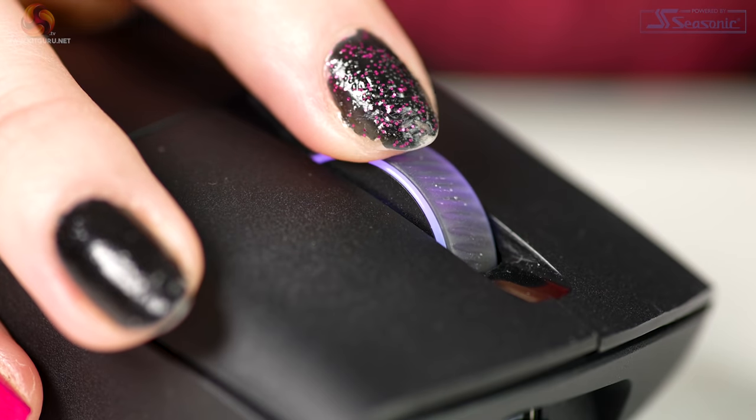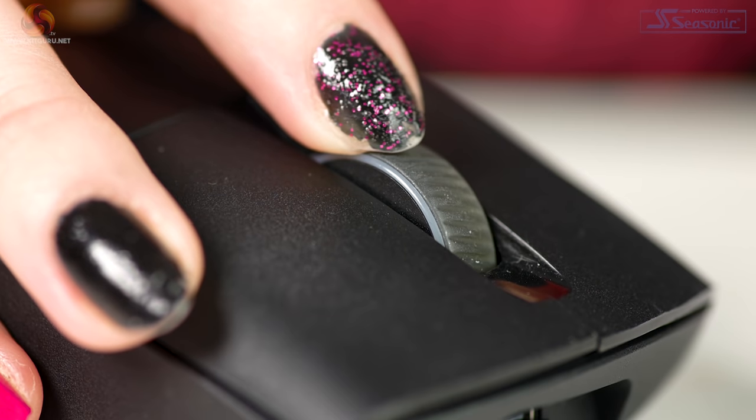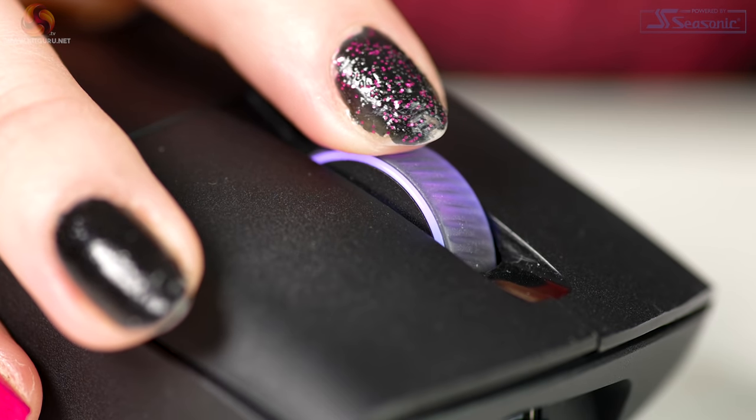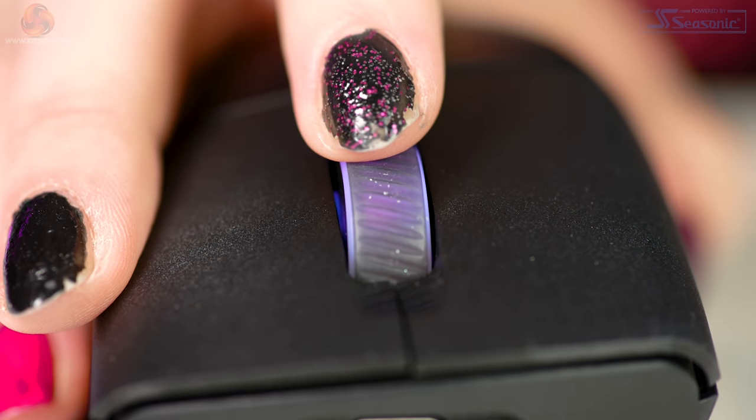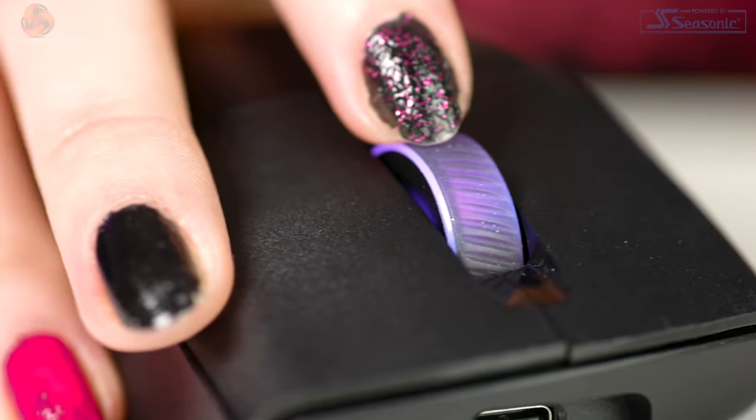There's a small gloss detail in the mouse wheel inlay, and the scroll wheel is a really nice design with lines following the ergonomics of the slope. I love attention to detail, and it's nice that the whole wheel lights up too.